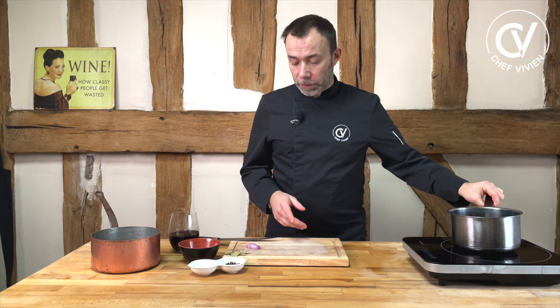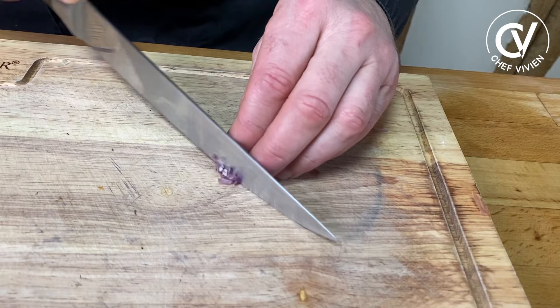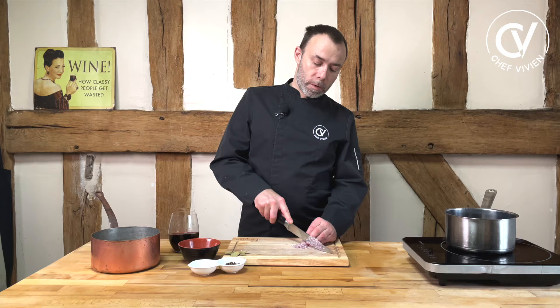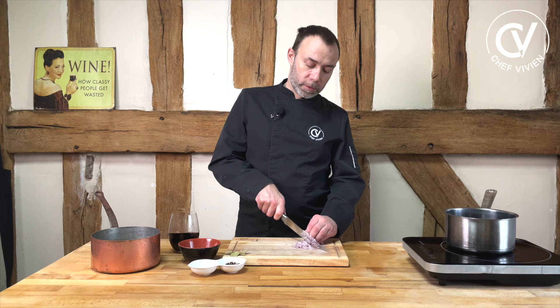We need to make a reduction. First we need to sizzle some shallots. This way, and then this way, and then this way — and you have very, very little pieces. Of course you need a sharp knife and a fine knife. Sharp and fine. So this goes in the pan.